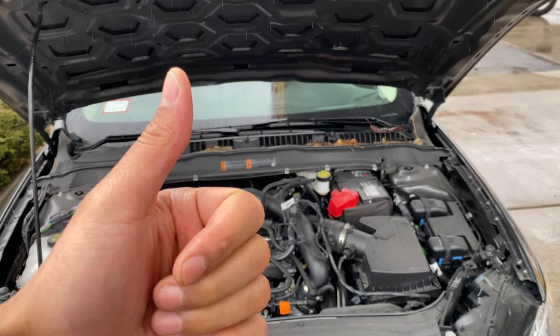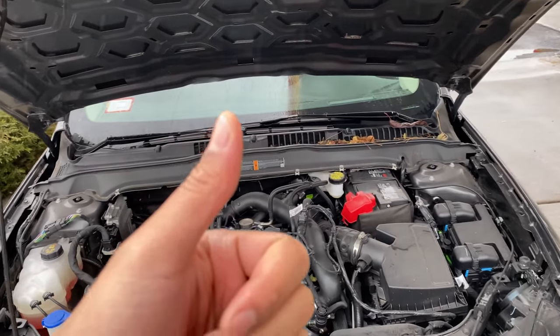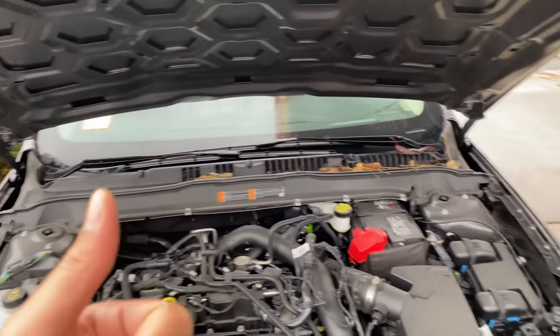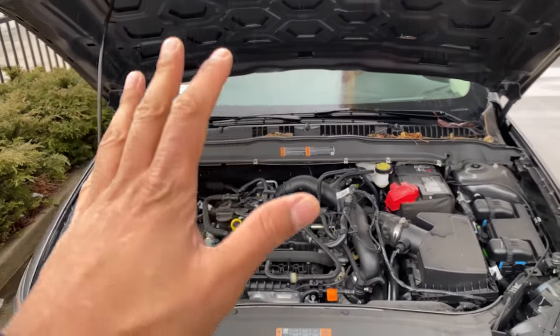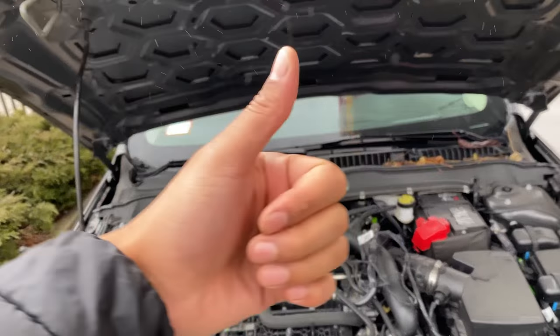Today I have a 2019 Ford Fusion and I'm going to show you where the coolant reservoir is for adding coolant. Don't do this yourself — get a mechanic to add this for you because you could hurt yourself, and read your owner's manual.